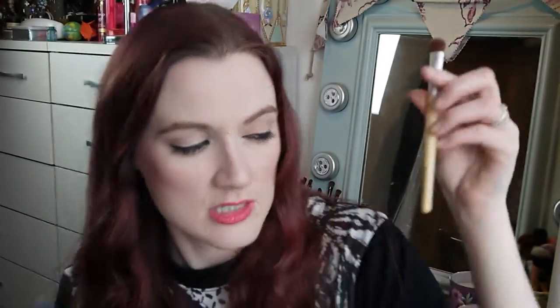Now the base shadow brush from Real Techniques — this is almost a good dupe for the EcoTools brush. I use it to apply all of my eyeshadow: as a base, in the crease, or for whatever I need. Most of the time I use it as a blending brush. When I don't want a massive blown-out look and just want a bit of blending, it's not so fat that it blows things out — I have more control and can get nicely blended edges and creases. I'd definitely recommend it.